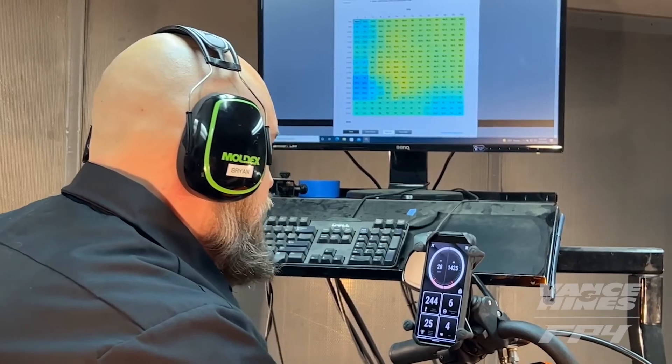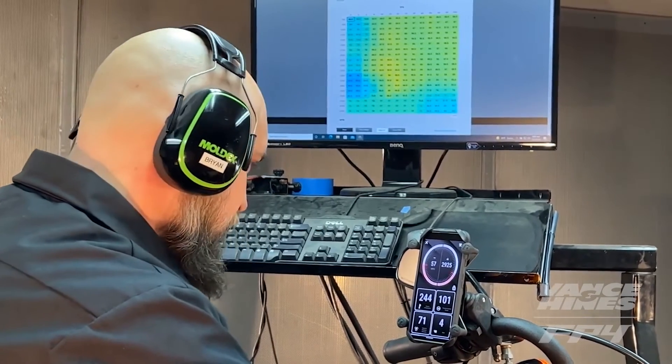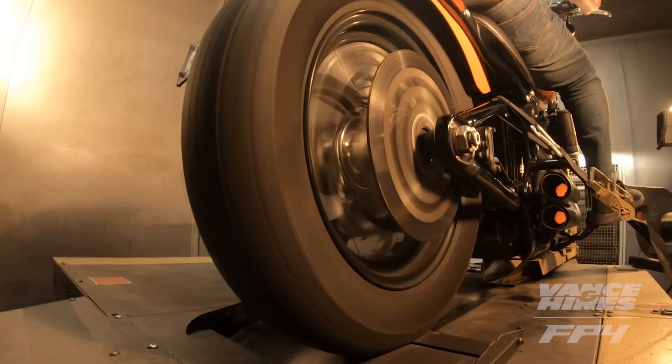The live data capability of the Vance & Hines FP4 has one additional gauge, delivering more data to our riders than any other tuner on the market.